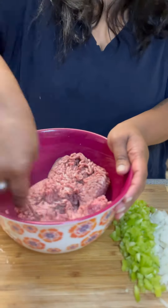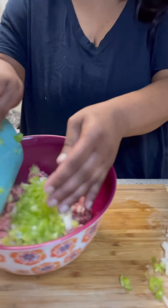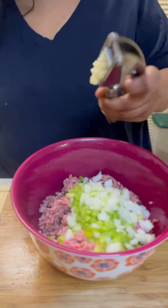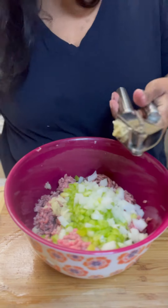Here is my ground beef. This is a little more than a pound since it's just two of us — it's perfect. I kind of break up the meat a little bit and then I add the bell pepper and onion to it. I minced two cloves of garlic into it.